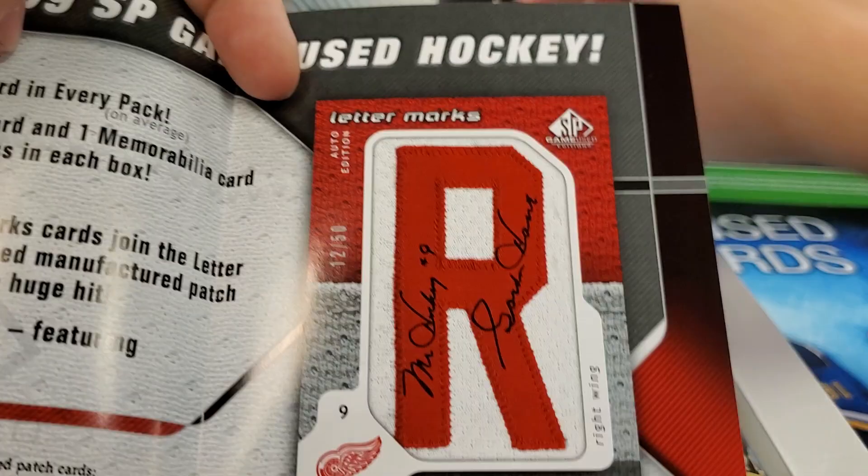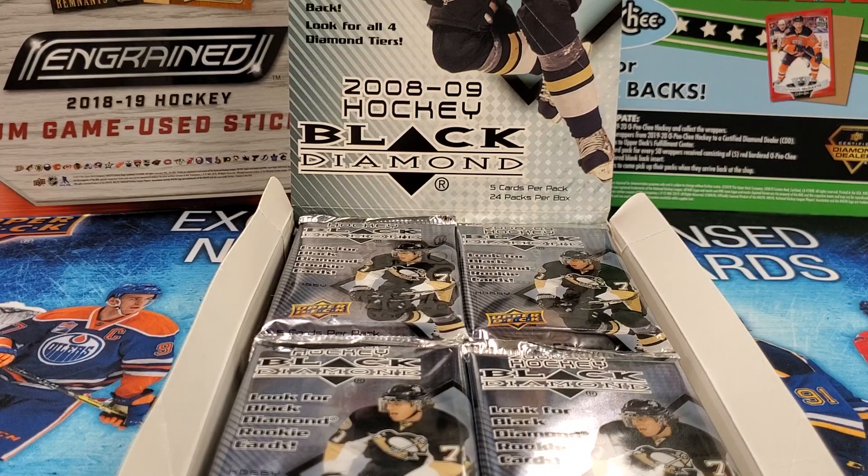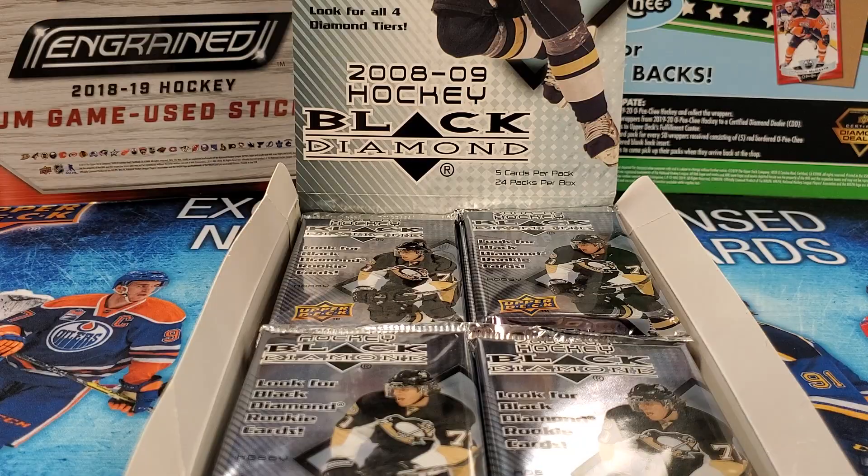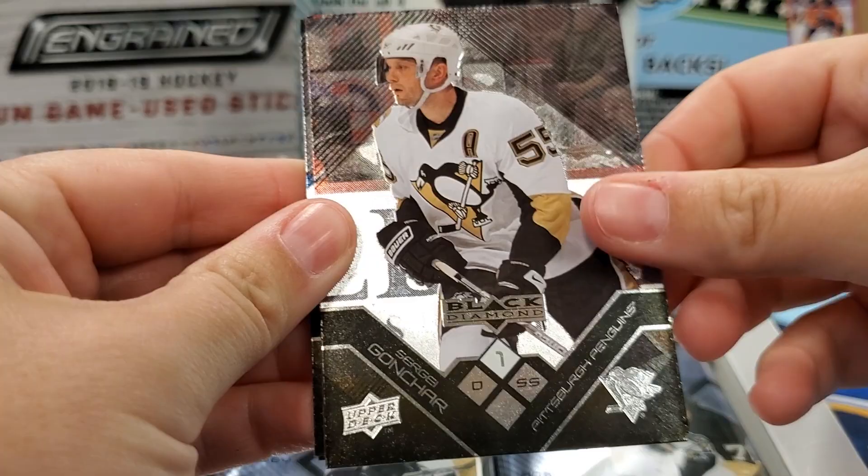I'd like to get a whole name plate of a player — like a Brady or something like Shabbat. That'd be awesome. All right, let's get right at it. I always go left usually. Interested to see how these look — I saw a couple online when I was checking out the checklist.